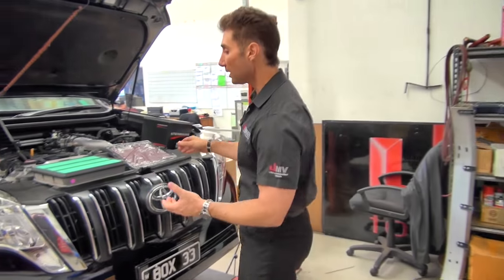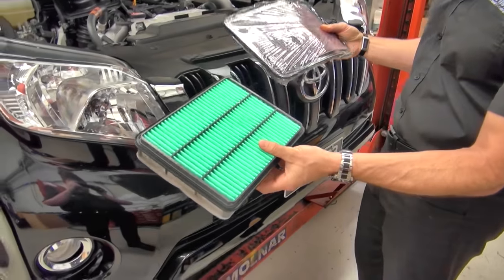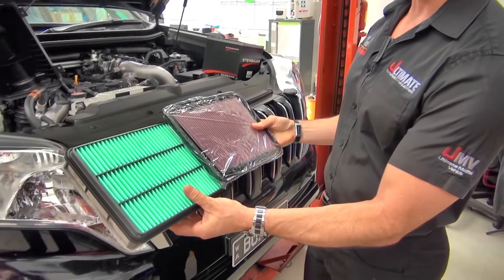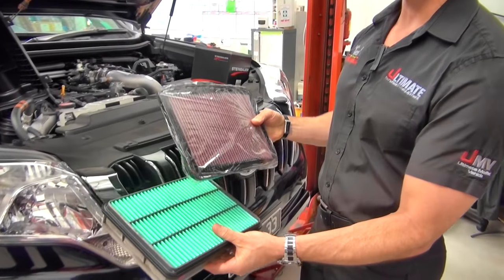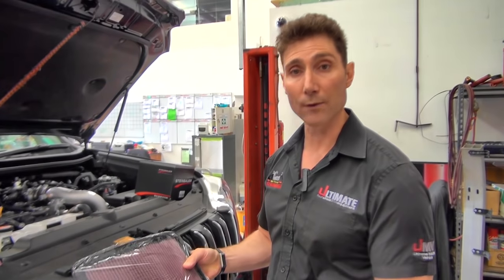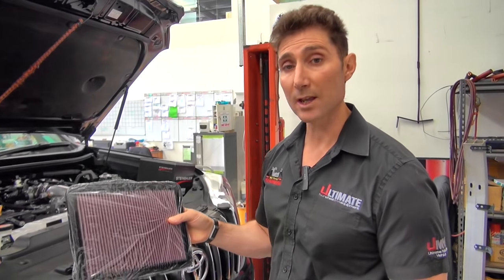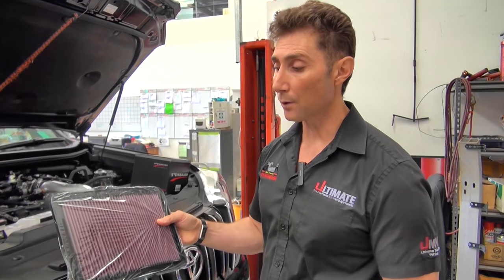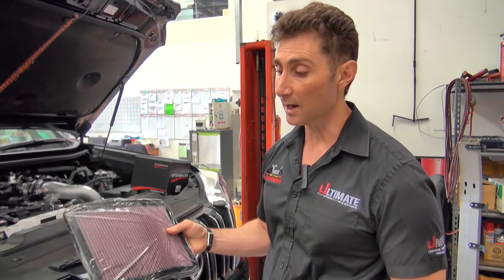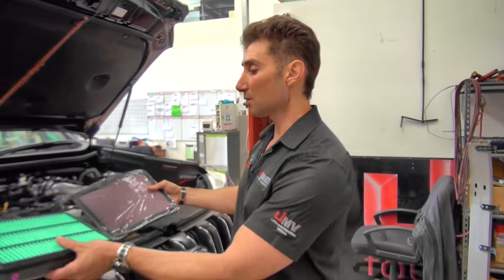Next we're going to upgrade the air filter. You can see here we've got the big bulky stock offering — we're going to upgrade it to a K&N panel filter. K&N have been around for years and are synonymous with high quality off-road racing and super performance applications. This is going to give you better airflow with better filtration. It sounds hard to believe but it does make a massive difference and it's tested and proven to do so.